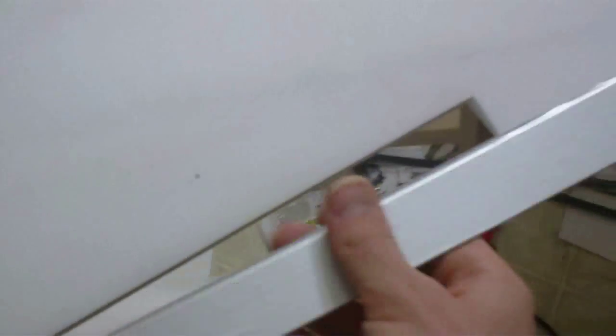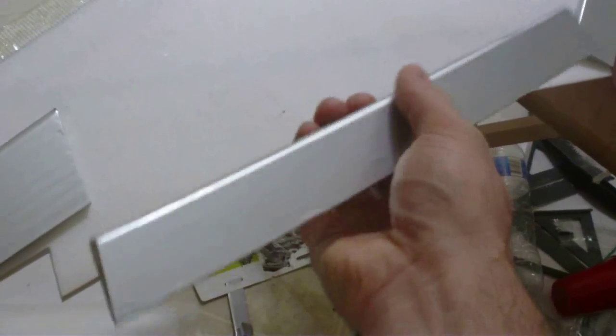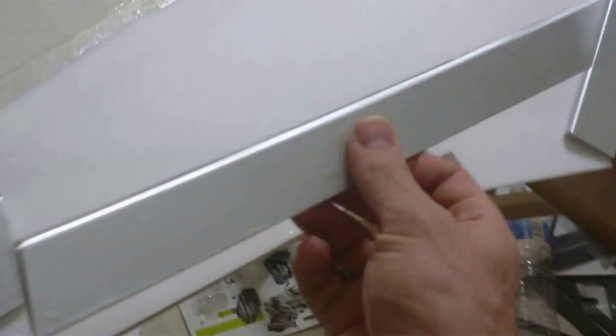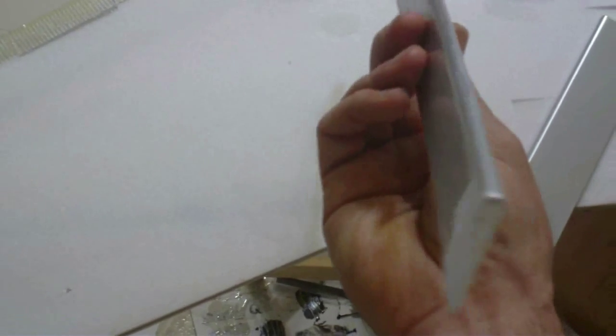With the flaps it's just a piece of balsa, ultra-coated. Ultra-coat is fine or monocoat is fine with balsa. That's all that is.